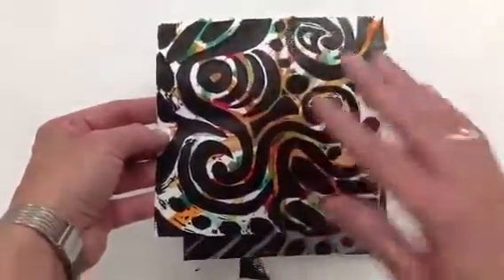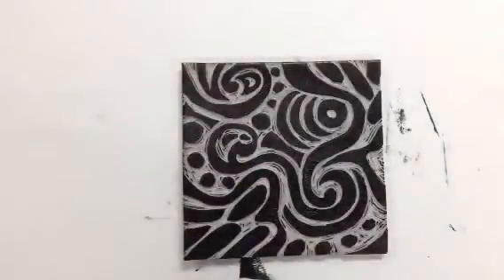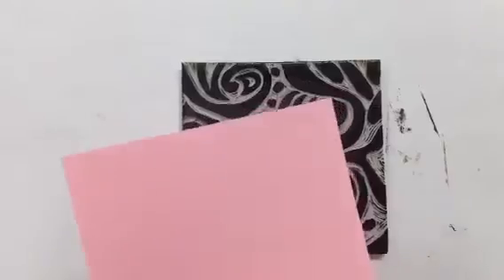Now once you've printed here, you're then going to go and do the same thing for each of your papers.